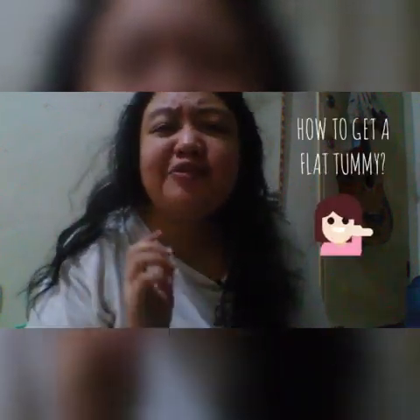So, that's it guys. Do you know what we're doing? It's in my title — how to get a flat tummy. Ganito po kasi yan. Ang ginagawa ko po kasi, matabaang mataba ako dati. Nag-lose weight na po ako.